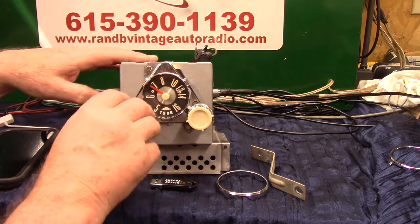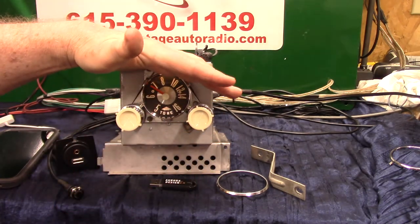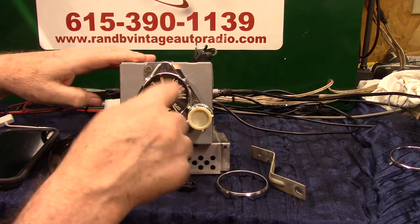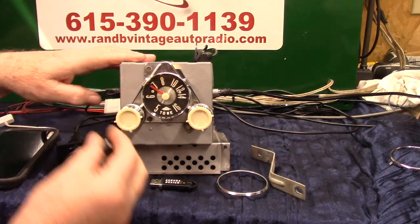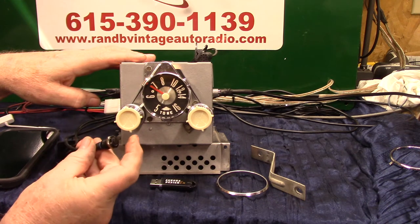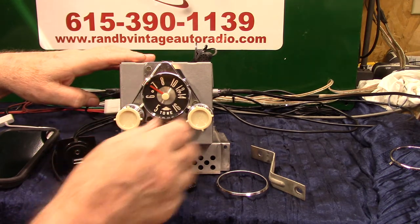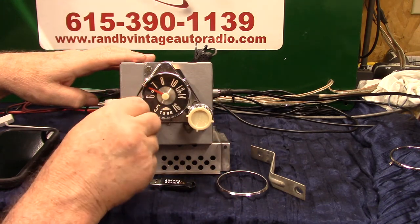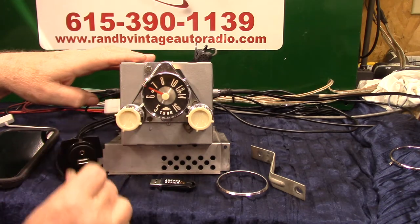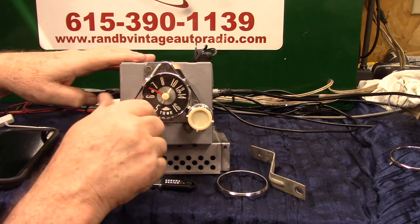Right now you're on FM. These radios really light up nicely. Any time you want to know what station you're on, that little button — you can mount it in a cigarette lighter or underneath the lip of the dash — just push it. FM 89.9. That's called voice ID. Let's go to AM by turning it off and right back on. AM radio. AM 650. Back off and right back on — FM.